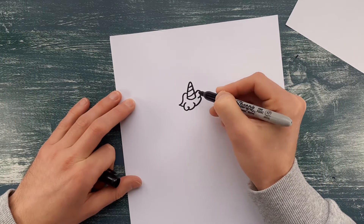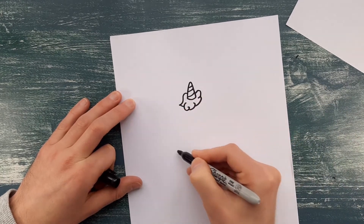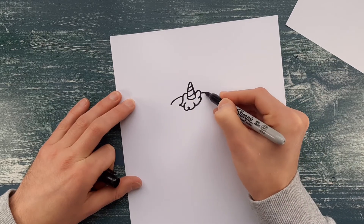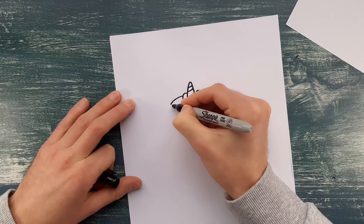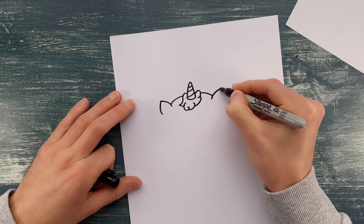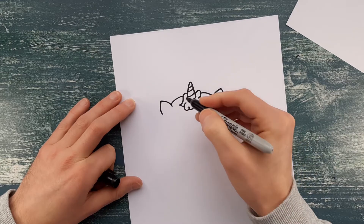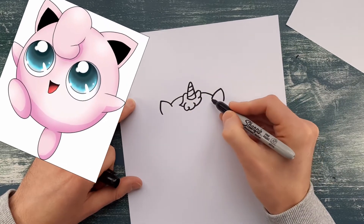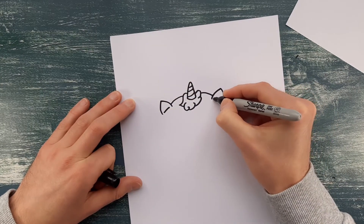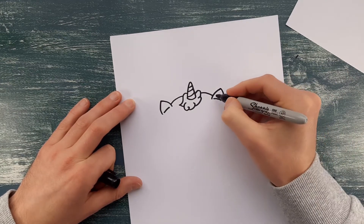Next up we're going to do the top of the head. We're just going to do two curved lines that would join into a bigger circle if we imagined that. It's just going to curve just a little bit, and then we're going to put the ears in. At the moment it reminds me a bit of a Jigglypuff from Pokémon. Then we'll just put the insides of the ears in — two little lines, and try and leave the same gap all the way around the ear.